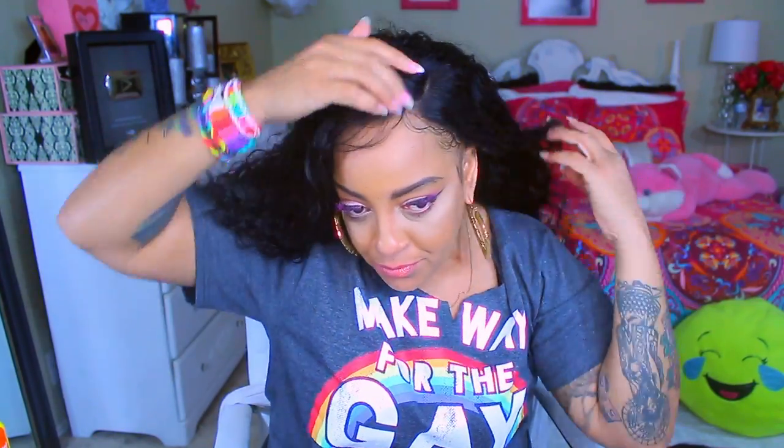My hair already has baby hairs laid down — I used the Gorilla Snot Punks texture gel today. With that being said, I'm going to stop talking and get into this.